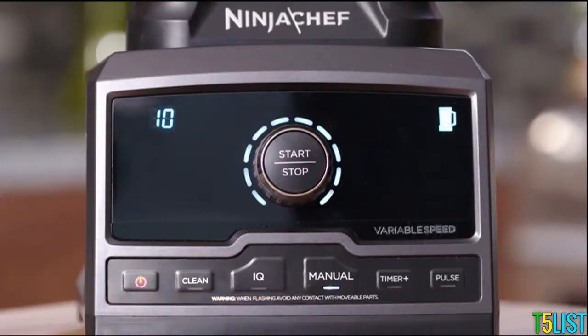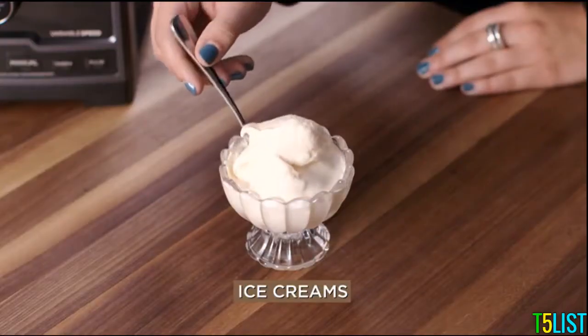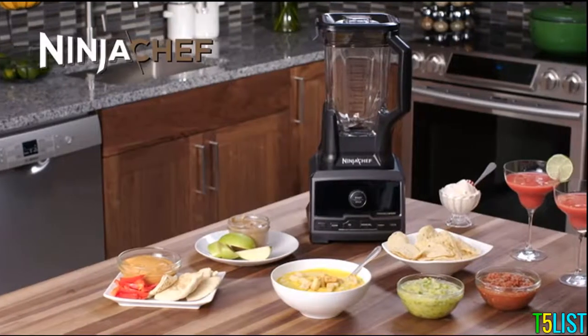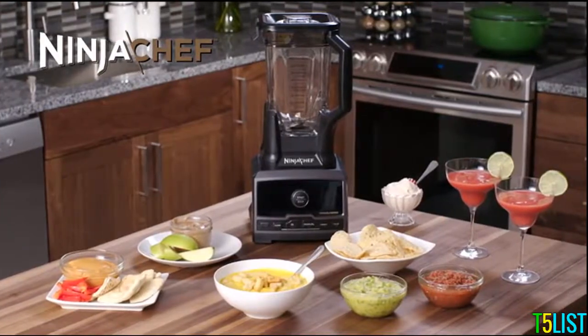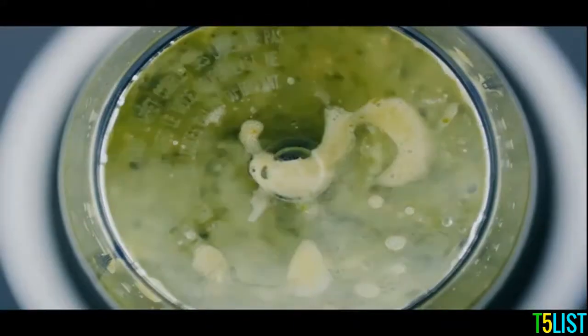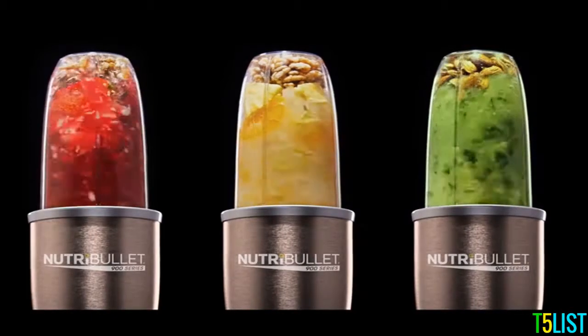With Ninja's widest variable speed range, from restaurant-style purees and salsas to smoothies, ice creams, frozen drinks, and even hot soups, Ninja Chef easily turns all your home-cooked inspiration into chef-quality results. 900 watts of extraction technology designed to blast at the perfect speed, transforming ordinary foods into superfoods. When you take control of your life, good habits become completely organic.